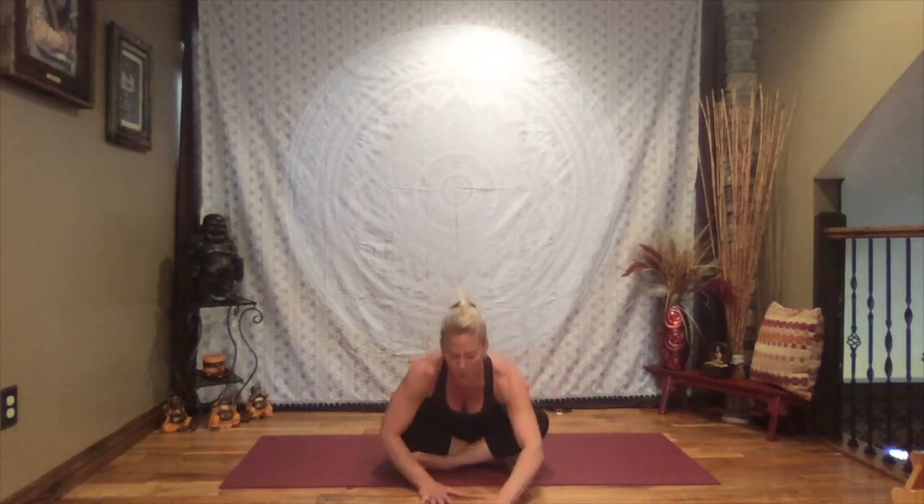Come to a cross-legged position if you're not already, turning the palms to face the shins. Take a big breath in, press the chest forward, arch your back, gaze to the sky. Exhale, hollow the tummy and chest, press your spine towards the back of the room, tuck your chin. Inhale, press through, arch your back, gaze to the sky. Exhale and hollow. One more time — inhale, make it big, roll your shoulders back; exhale, hollow.